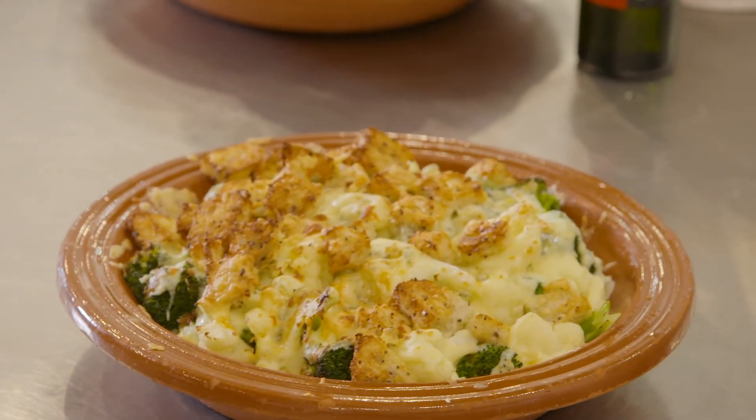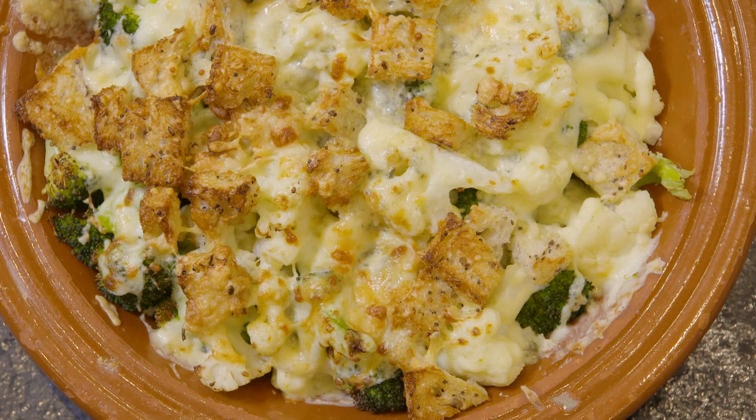Et voila! Broccoli and cauliflower gratin — perfect dish for summer. Just add a small green salad on the side, and that will be perfect. Au revoir!